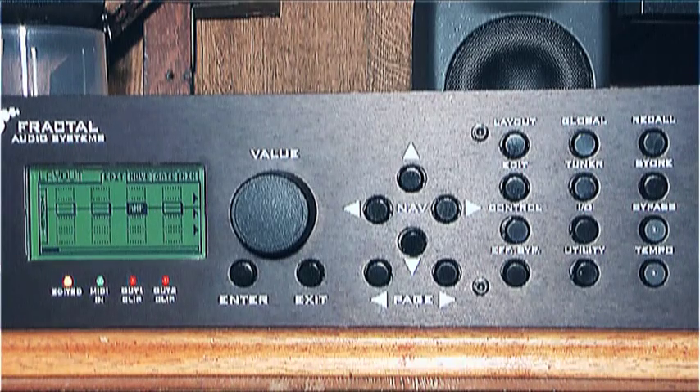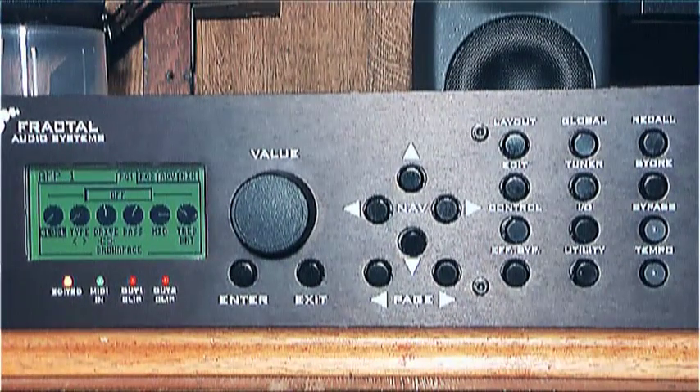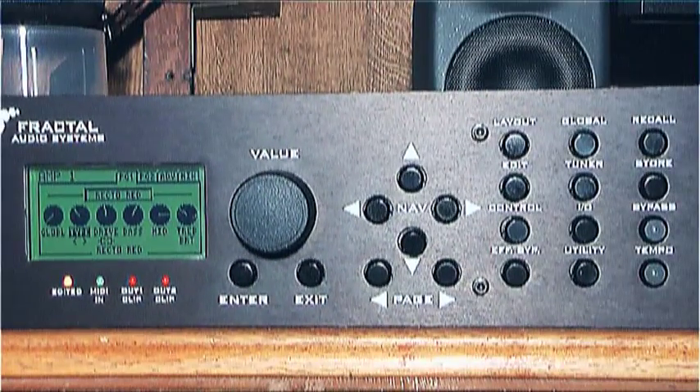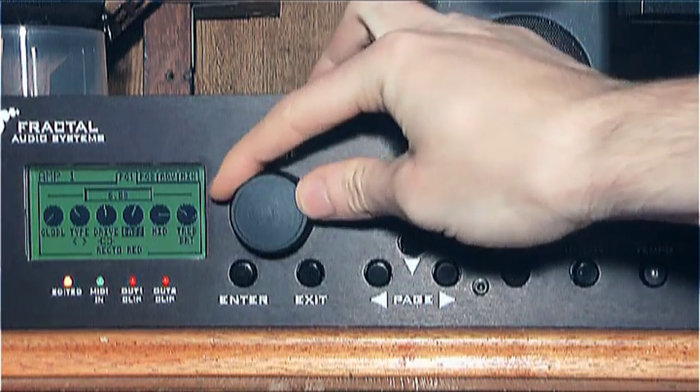To look at the parameters of the amp block, make sure it's highlighted, then press the Edit button. This might look a bit more familiar to conventional amp users — you've got your Bass, Mid, Treble, Drive, and two more knobs, Global and Type. If we leave Global to 0, the amp works normally — we'll discuss this feature in a future tutorial. The Type knob is where we want to be, so use the Nav buttons to move to it. This knob allows us to choose the type of amp we want. Scroll through it with the Value knob — you can hear there are loads of different types. I'm in the mood for some high gain stuff, so I'm going to scroll to Recto Red. Now with the Nav buttons I can move to the other settings and change them as well — I'm just going to change everything to about noon for now.